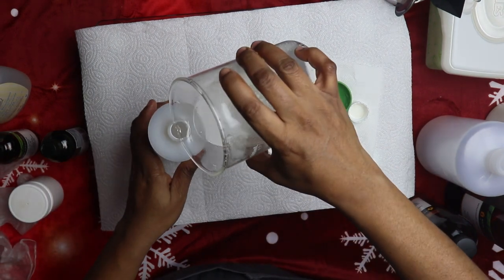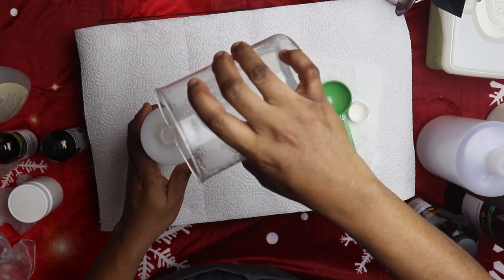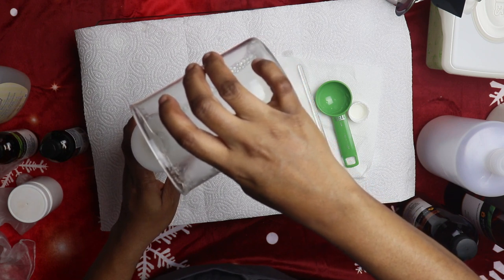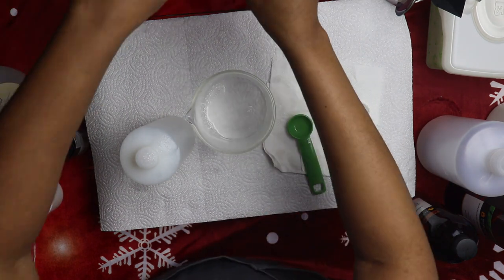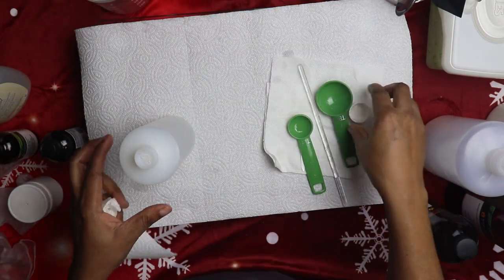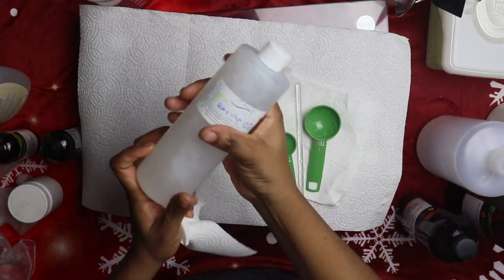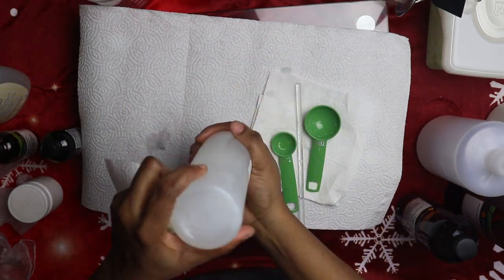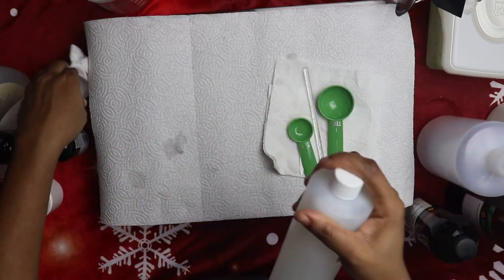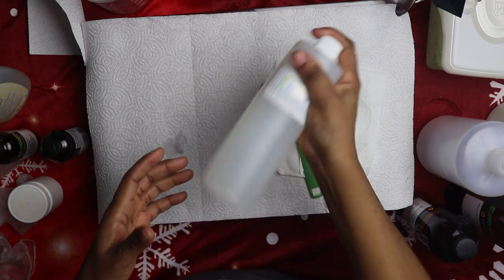I'm showing you all this because sometimes when you miss any of these steps, it may not be as effective as you want it. You want to do everything properly. Once it's inside the container, do the final shaking to mix everything together. Remember, we didn't use any emulsifier to mix the oil and water, so we have to do it manually.